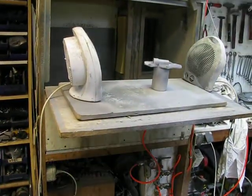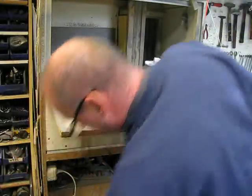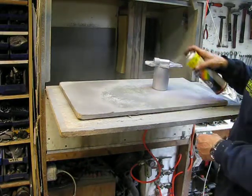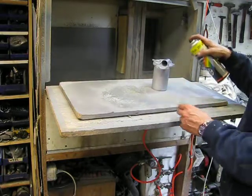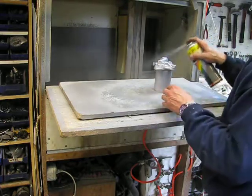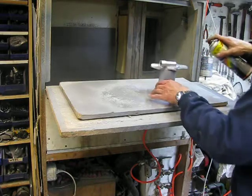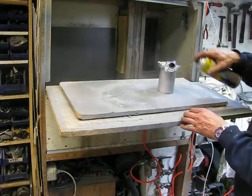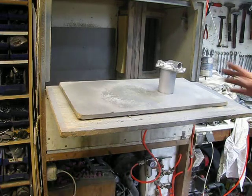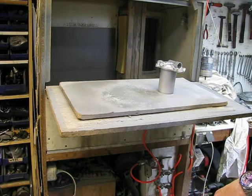I told you I was working on the rear cover from the water pump. It's fine — I'm painting it now. It's common rattle-can tip paint. Not too much. When it is ready I will give it one layer of transparent coat, and it's ready for use. I have to wait on that.